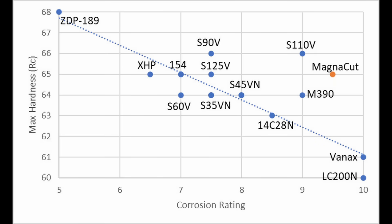You can create an approximate relationship between corrosion resistance and maximum potential hardness for steels. The higher the corrosion rating, often the lower the potential hardness is. This trend line is basically correlated with chromium in solution.